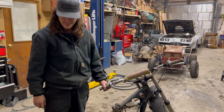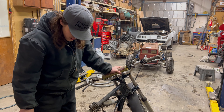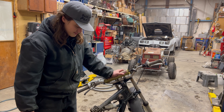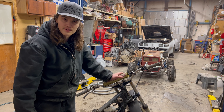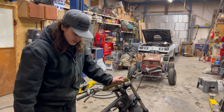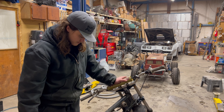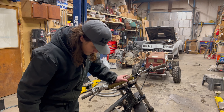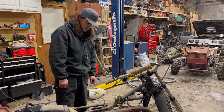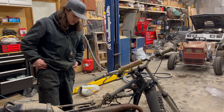Heck yeah! That was freaking easy. It runs — I can't really say how well, but it didn't take a whole lot for it to fire up. It felt like it had good compression and all that. That's pretty neat. I guess that'll make it a lot easier because I'm not gonna have to pull the whole motor apart necessarily to do this.